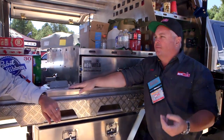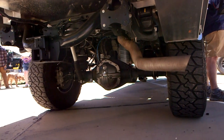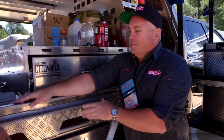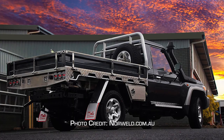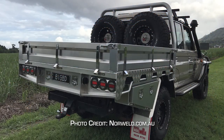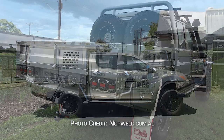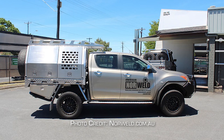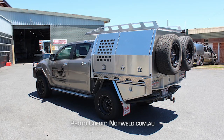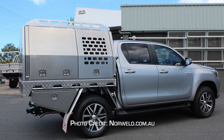There are two main options: the flatbed alone, or the full tray and canopy. There are probably six or seven different internal layouts available. If you want to order one, we have some stock, but you're looking at about 12 to 14 weeks lead time when ordering.